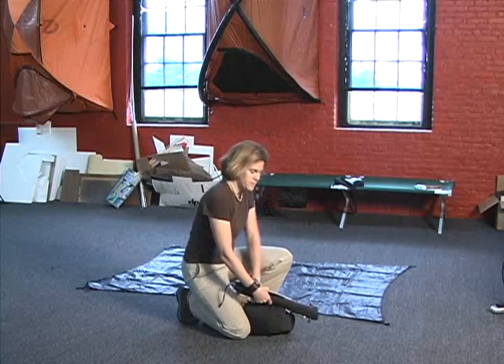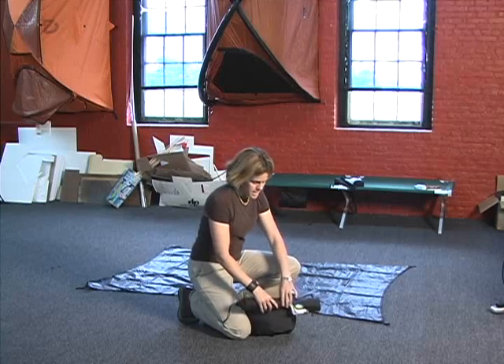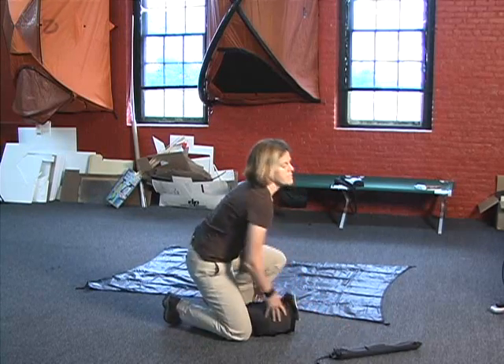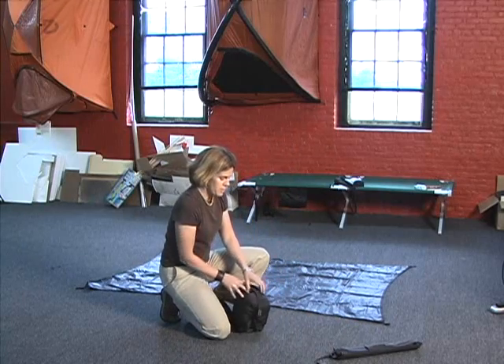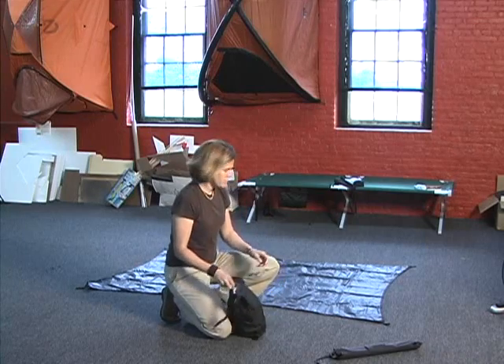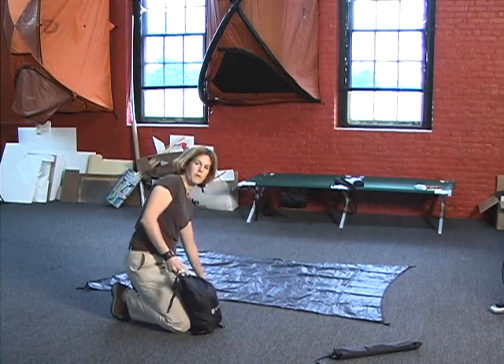First, what I like to do is put the ground cloth down — the footprint — and that protects the bottom of the tent and extends the longevity of the tent as well. It protects the floor from rocks and roots on the ground, so you can lay out your footprint here.